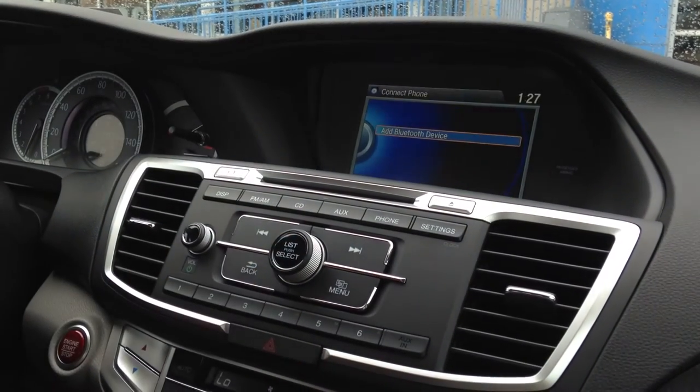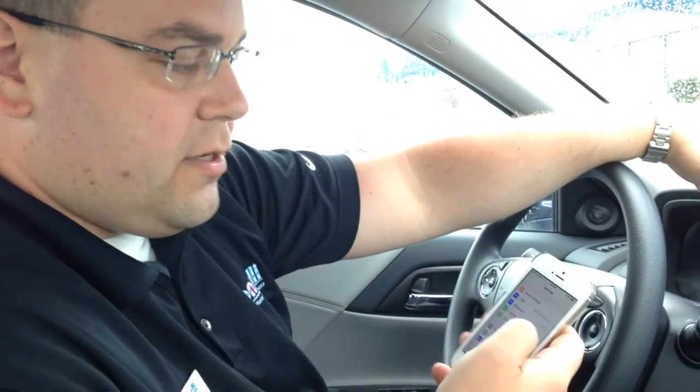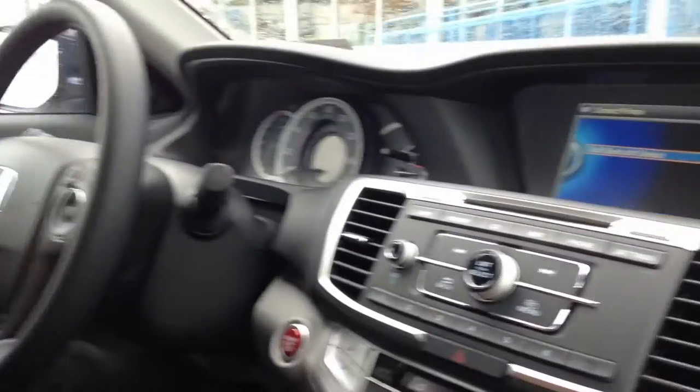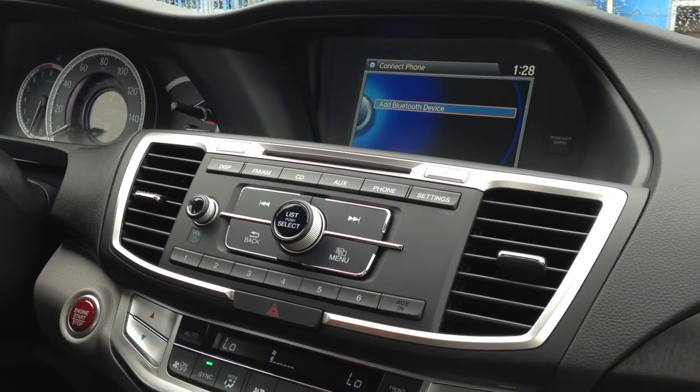You want to make sure that your Bluetooth is on and discoverable on your phone. I have an iPhone 5S here, and my Bluetooth is on — it makes it really simple. On Android phones and older flip phones, you want to make sure it's also discoverable. When you add a Bluetooth device here, it's going to go through system prompts and give you voice and visual prompts as well.